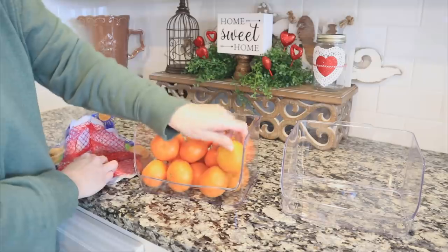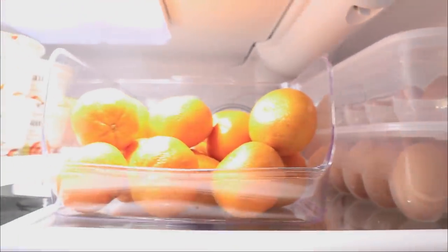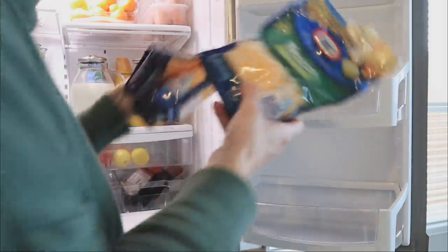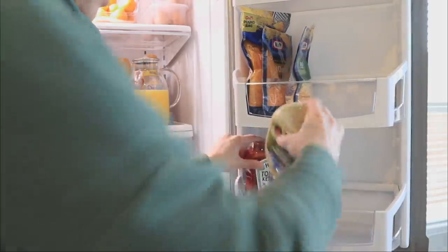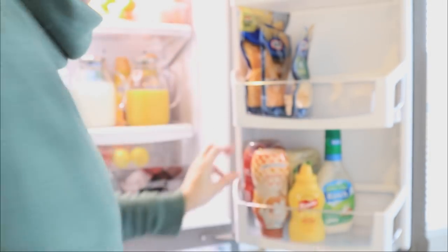I have clementines in bins I picked up this morning from TJ Maxx for $4.99 — Home Goods and TJ Maxx are great places for organizers too. The bin in the back holds cheeses: cream cheese, sharp cheddar, all the things. The one in the front has the clementines, and I added yogurt to the tighter spaces to maximize room. Then I work on the fridge door, putting back condiments and other items, and keep organizing.